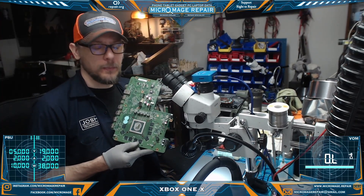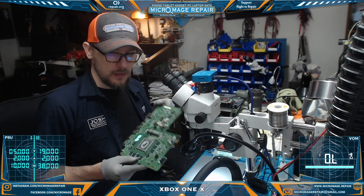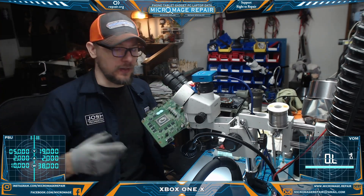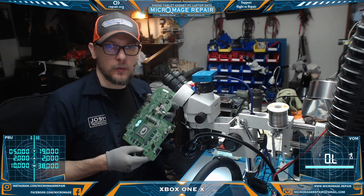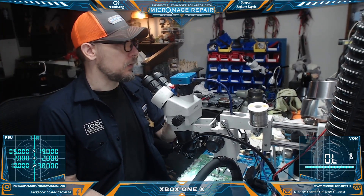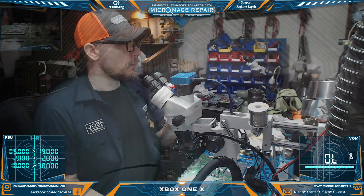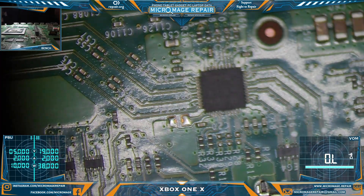The Xbox One X is going to be motherboard only — they gave me a partial unit. Some new guys didn't realize I didn't want it assembled, which is fine. I've already looked at the HDMI port and it looks fine, so we're going to go straight to testing and go through our normal routine plus our new routine, even though it's not going to be a 100 percenter.